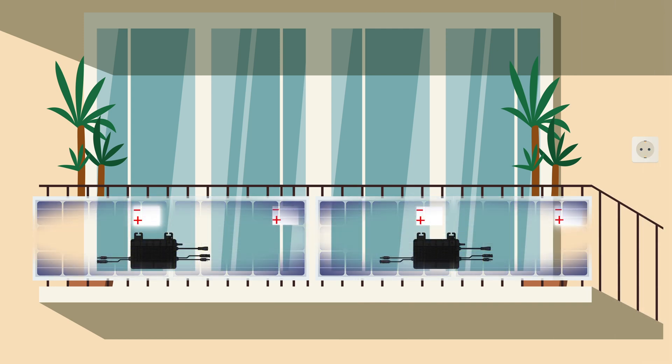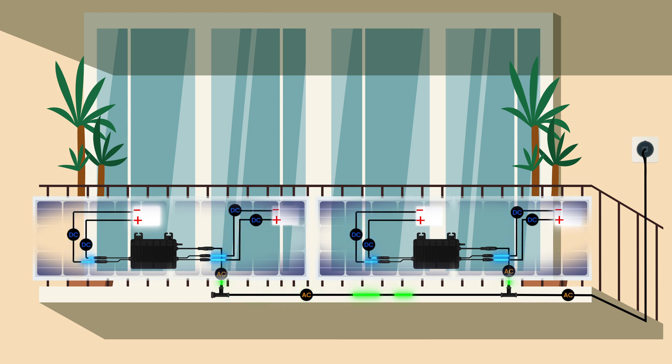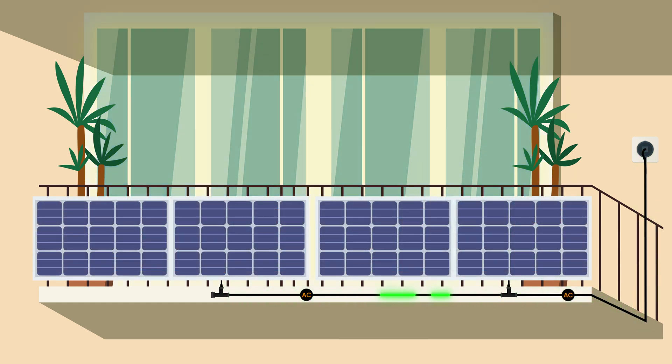Connect the PV panels with the microinverter's DC port. Connect the AC ports from microinverters to their respective T connectors, and connect two T connectors together via AC trunk cable. Use an end cap for the other side of the T connector. Finally, use the AC extension cord to connect the end of the T connector to the home PowerPoint. Installation completed. Now you can enjoy your balcony solar system.